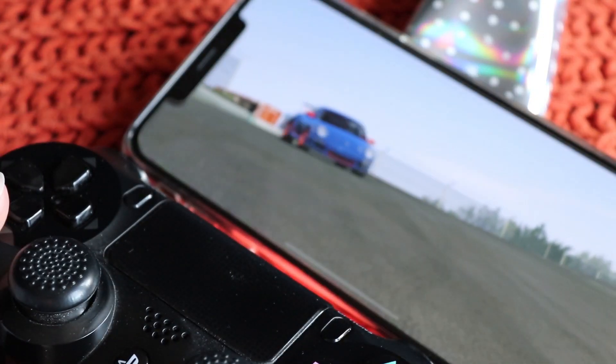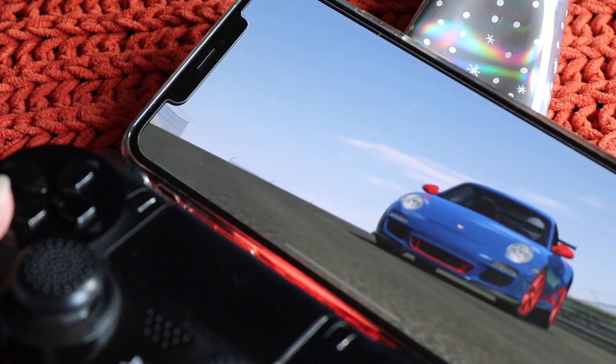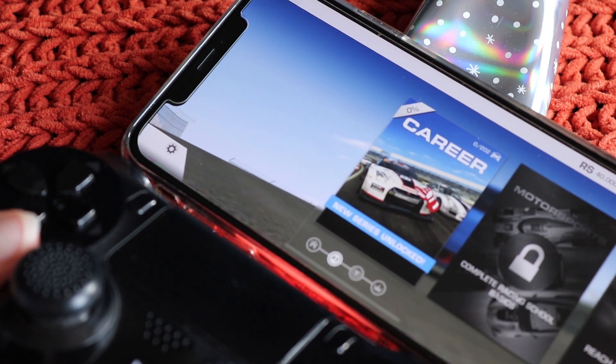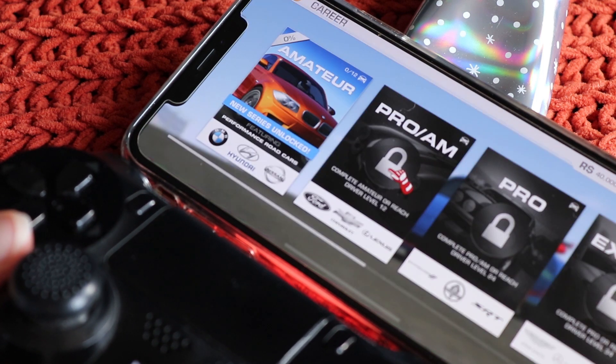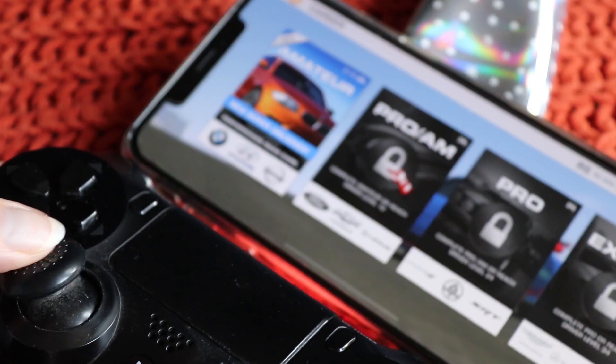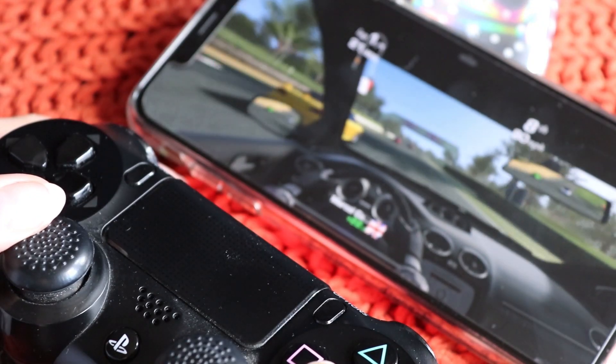I actually really really love this controller. I don't know how you can play without it. Oh my lord. I love this game.